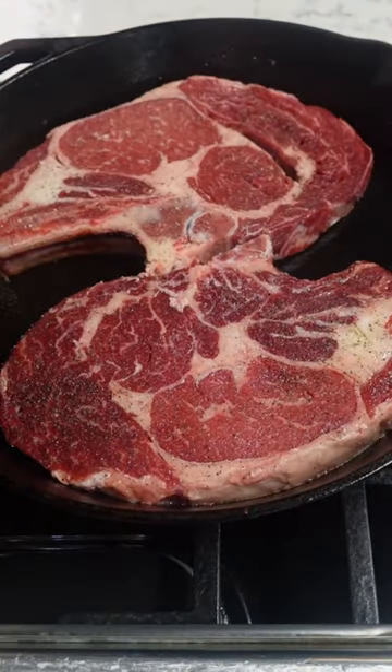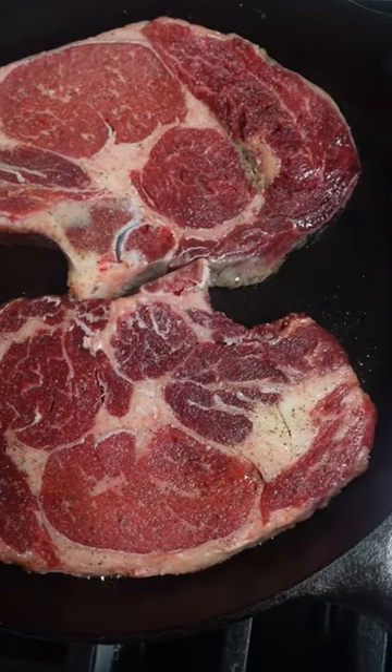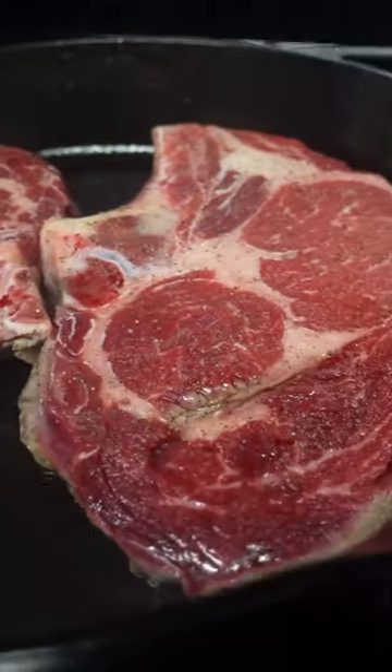Pat the steaks dry, then rub with olive oil, salt, and pepper. It's important to let the steaks come to room temperature so you can get a proper sear, and so the steak cooks more evenly.